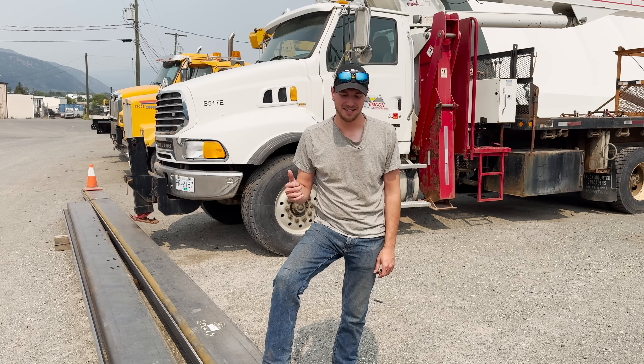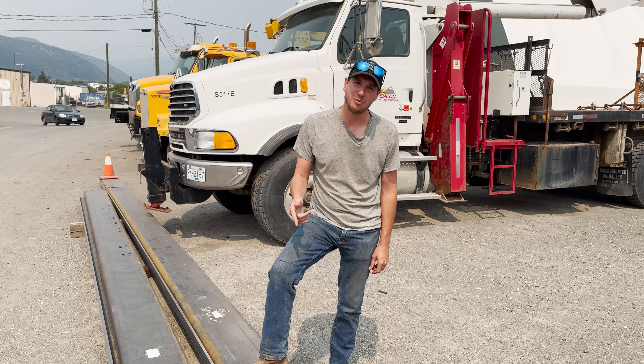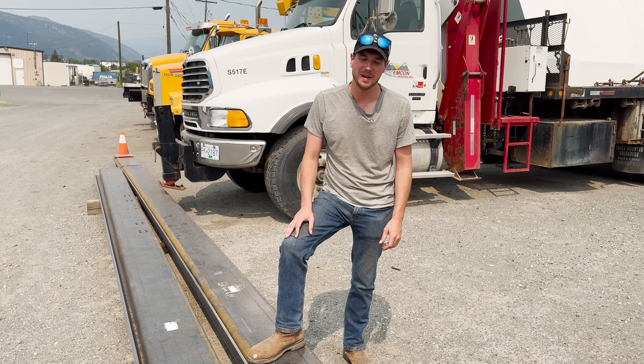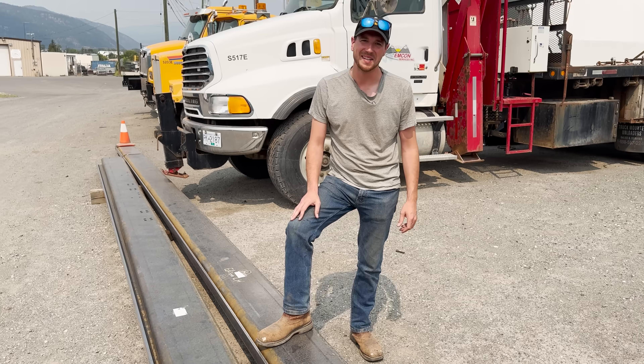You just saw the axles inside, but what's below me here are the frame rails for this actual project. Just showcasing — we've got the partners, the parts are starting to come in, and looking forward to slapping this thing together.